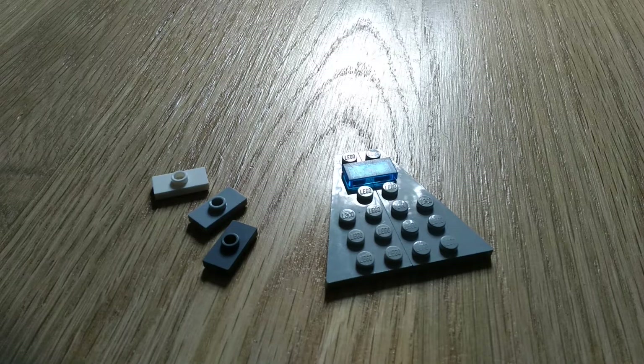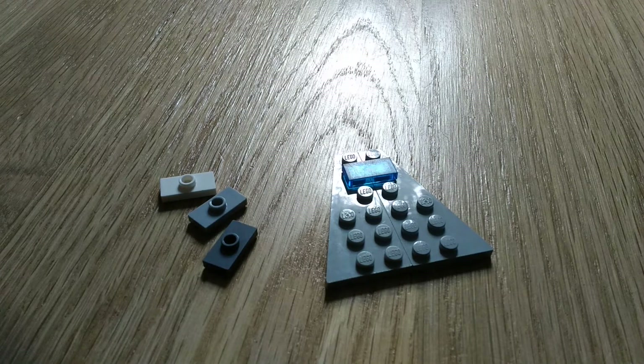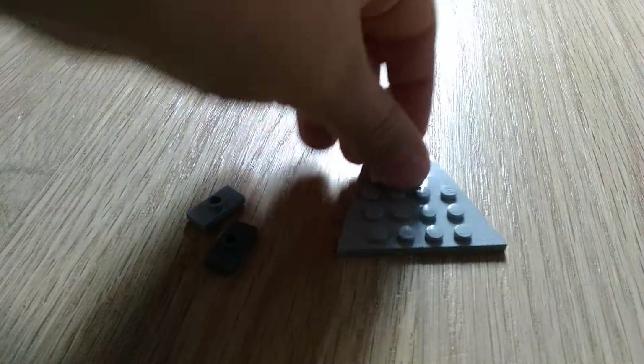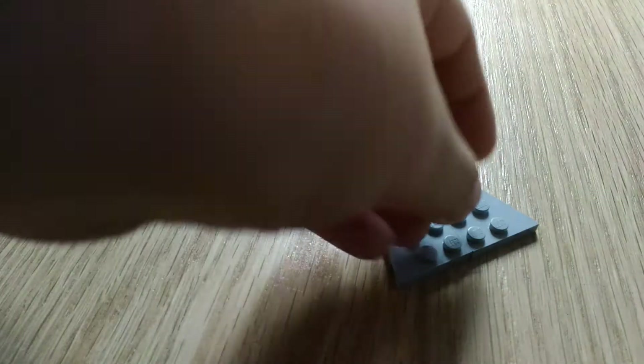Next get three 1x2 pieces and they each have one stud on them. Get one white, one light gray, and one dark gray, and put them after the blue piece on your ship. It's a neat order.